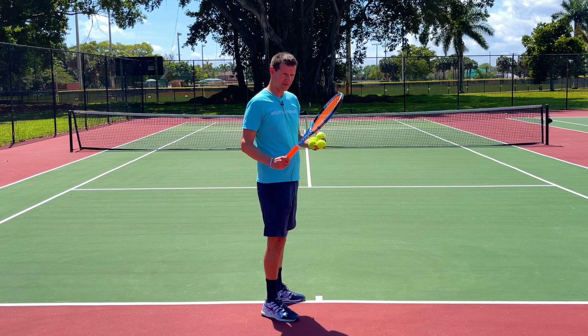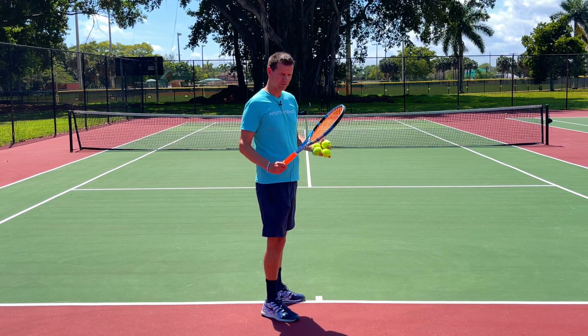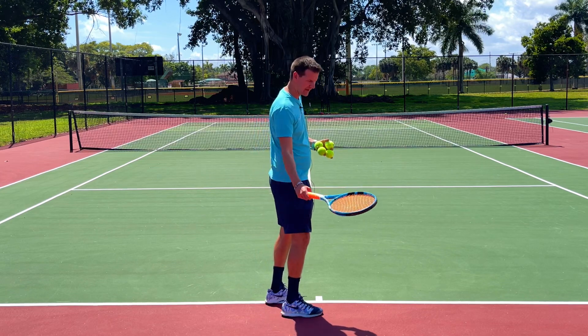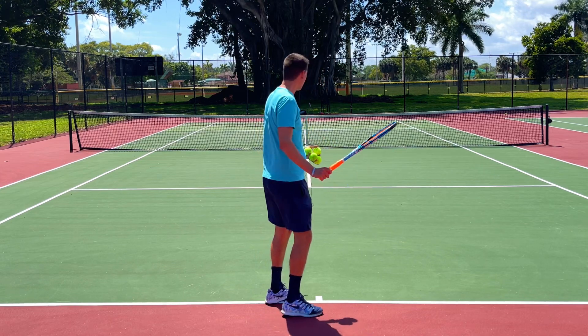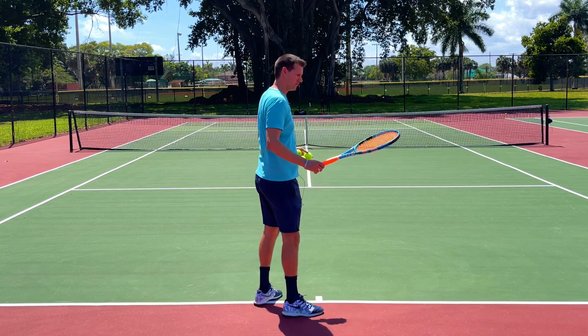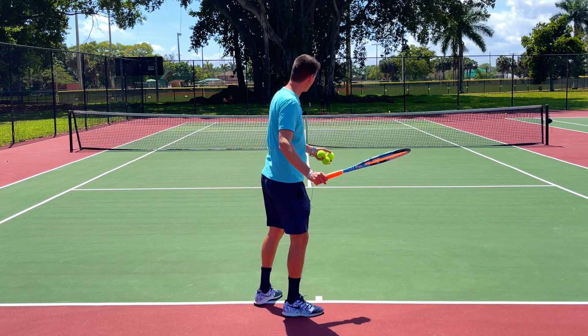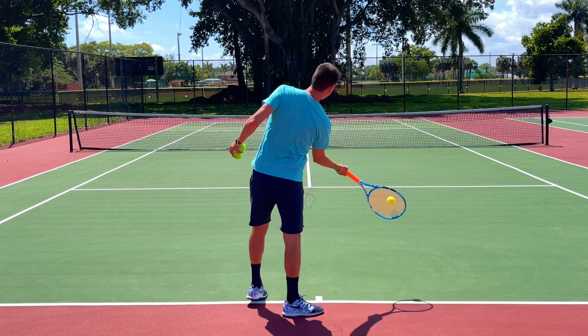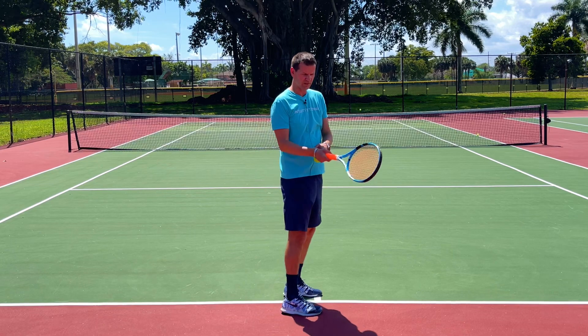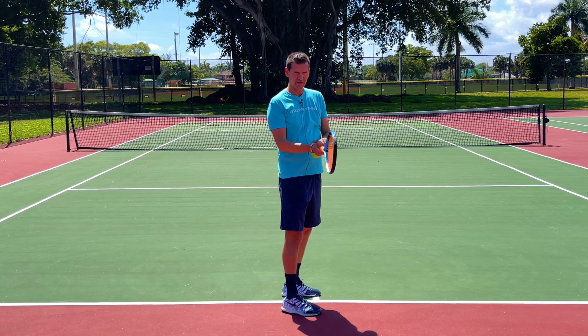I'm going to try what many recreational players have tried: close the strings on the racket drop and with a loose wrist make the racket go back — making that wrist lag happen à la Roger Federer. You can see that the wrist is so sloppy, so loose, that I have absolutely no stability at the moment of contact.